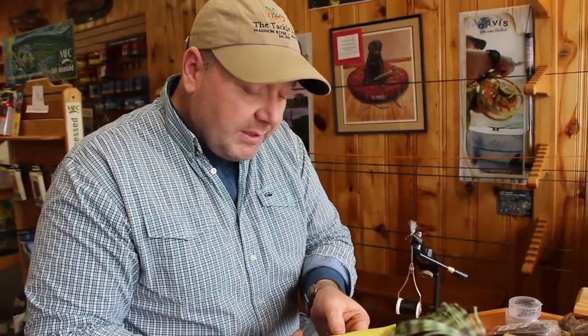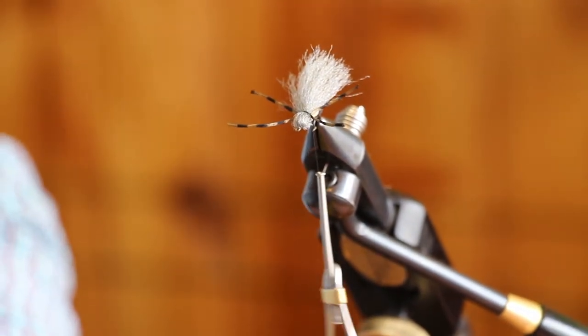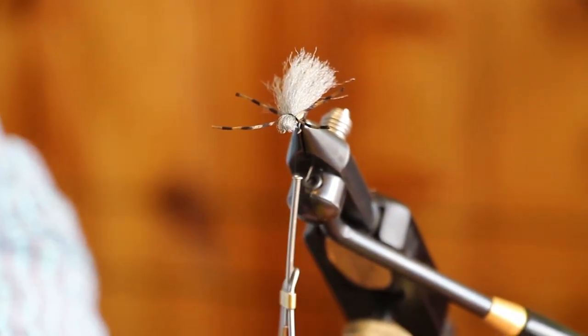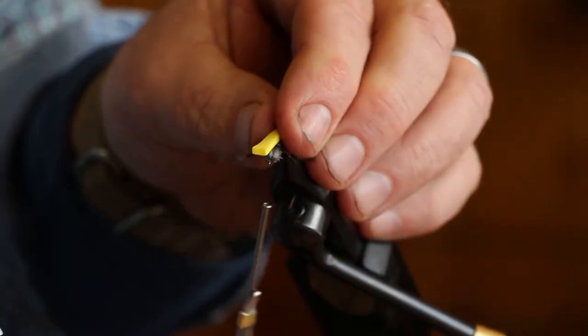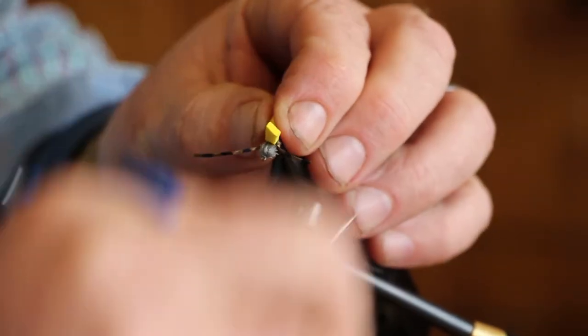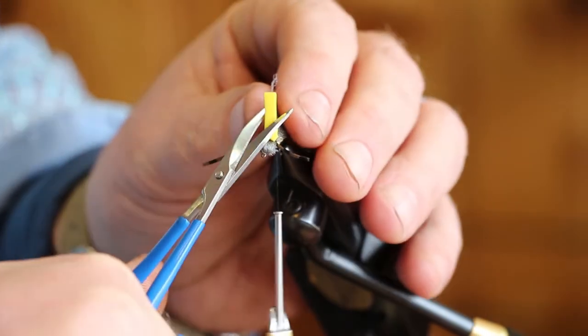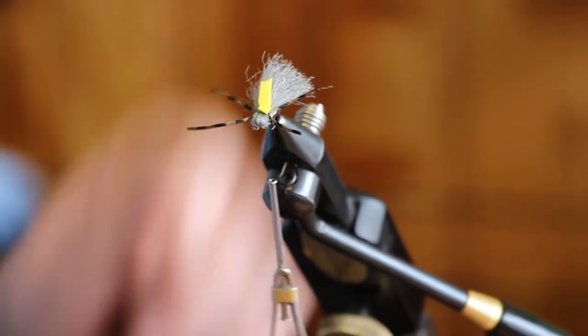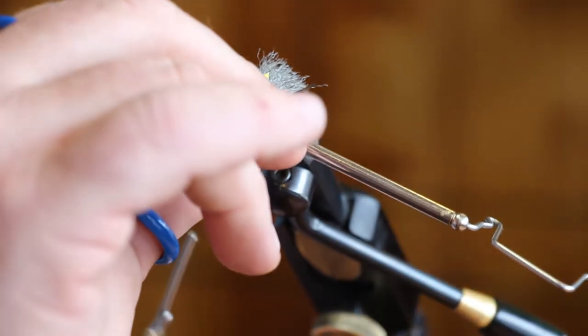The last thing is the indicator on top. For that I use craft foam again but in a bright color — I like this yellow. It shows up really well, especially in low light. Go ahead and take a little slice of it and tie that in, trim that off, whip finish it and you're done. And remember to glue it.